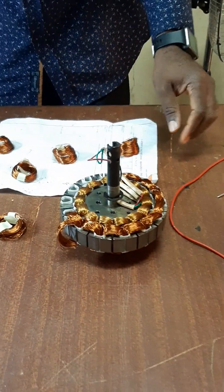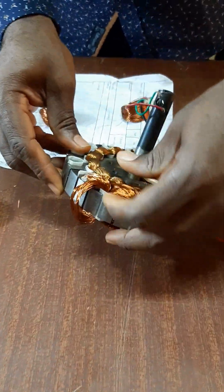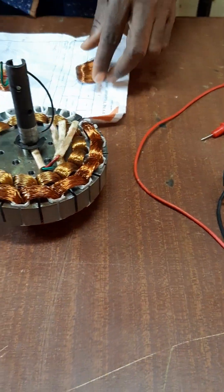This coil has 311 turns. This is how it's been inserted — you insert it directly in here. We've been able to insert about 70% of the coil.